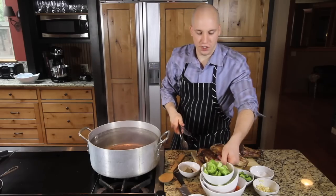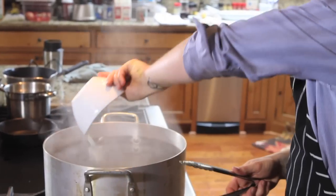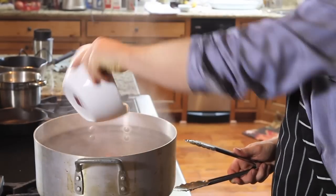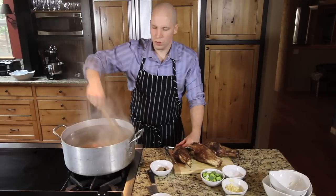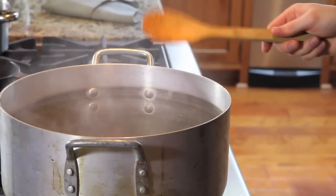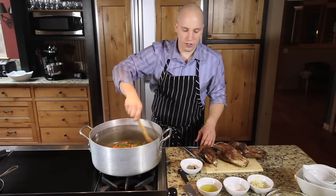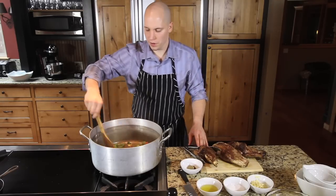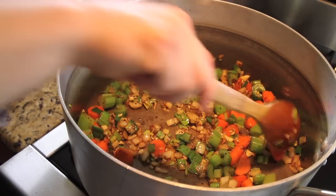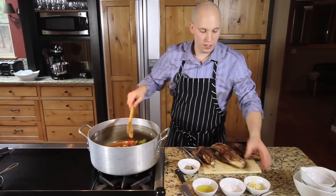We're going to add in our vegetables — celery, onion, and carrots. We're looking to add a little bit of color to this. Right when it starts to caramelize, we're going to add our garlic. You don't want to add the garlic in too early because it will burn. Now that we have color to our vegetables, let's add our garlic.